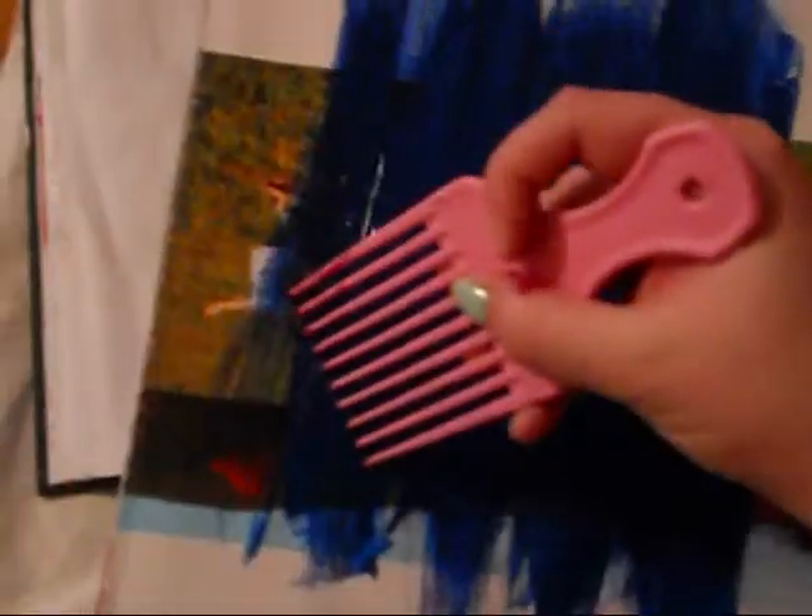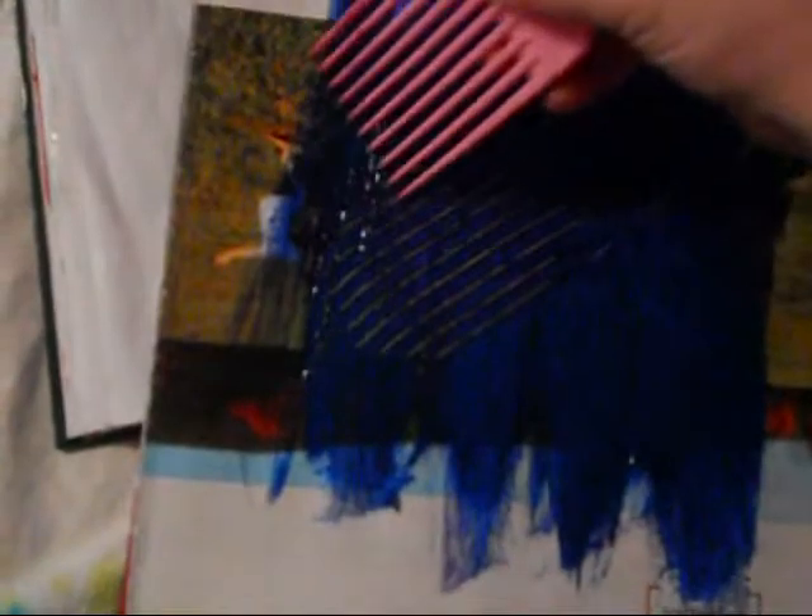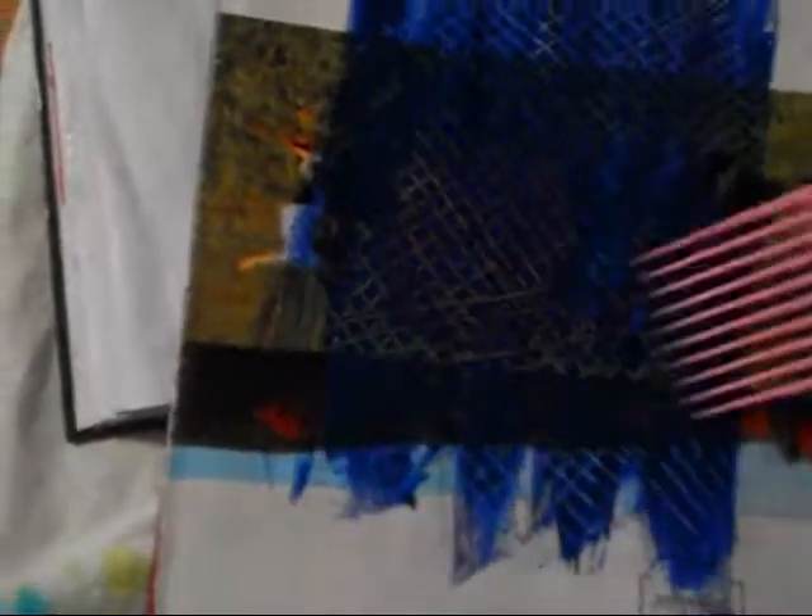Once we've done that, we're going to take our hair pick again and make some lines. The thicker the paint, the deeper the lines are going to be. Then once we're done making our lines, we're going to flip it over and place it on top of the red background.